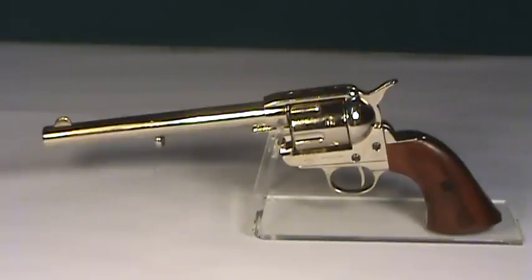This one is shown in a nickel finish with wood grips, but it is also available in several other color combinations. You can view this product or a full line of replica weapons and accessories at replicaweaponry.com.